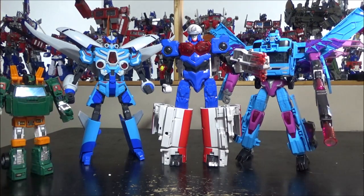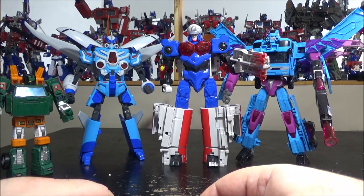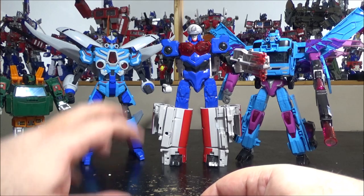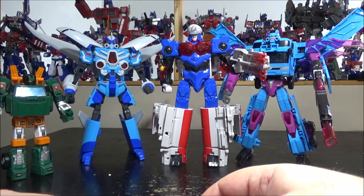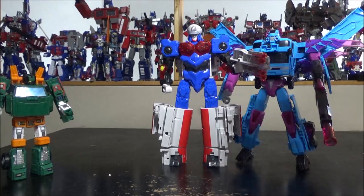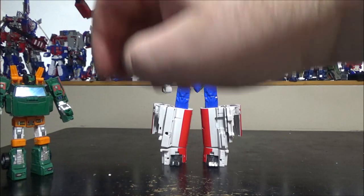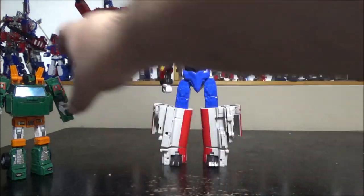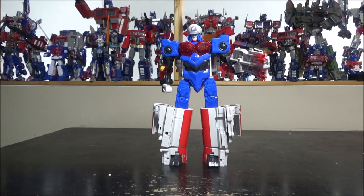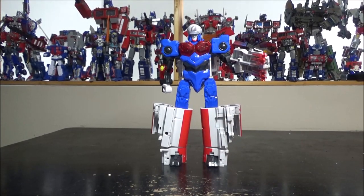I got this from seertoys.com — I'll put the link in the description below. There's a bunch of other boats which I really recommend checking out. I only picked up the aircraft carrier because I really like it, but it's a really nice figure. Highly recommended. Like, subscribe, leave a comment. I'll see you next time.